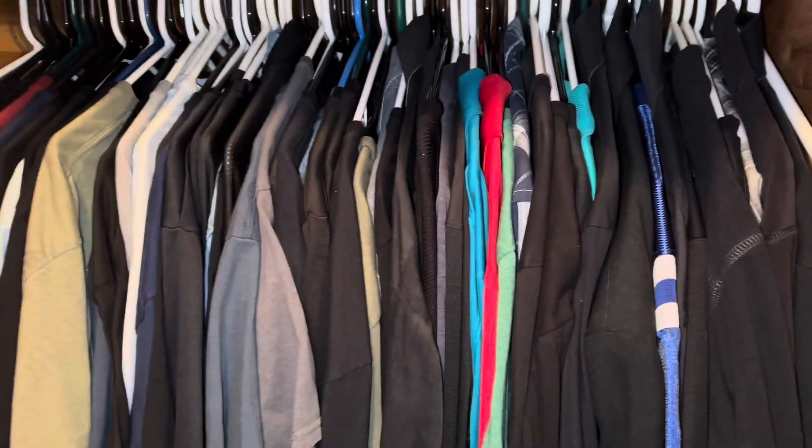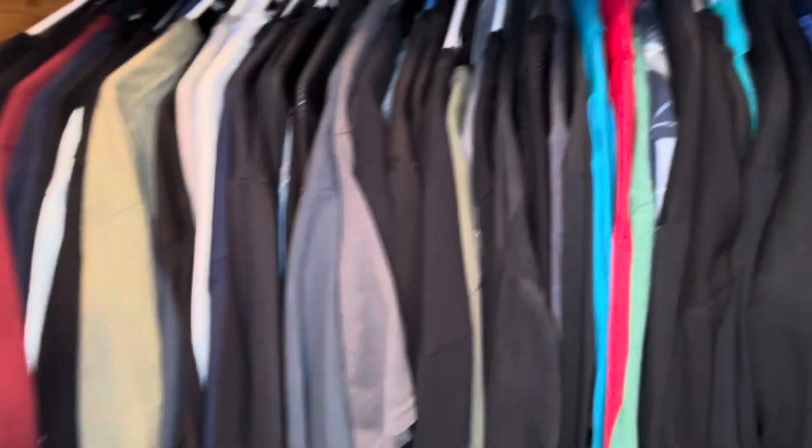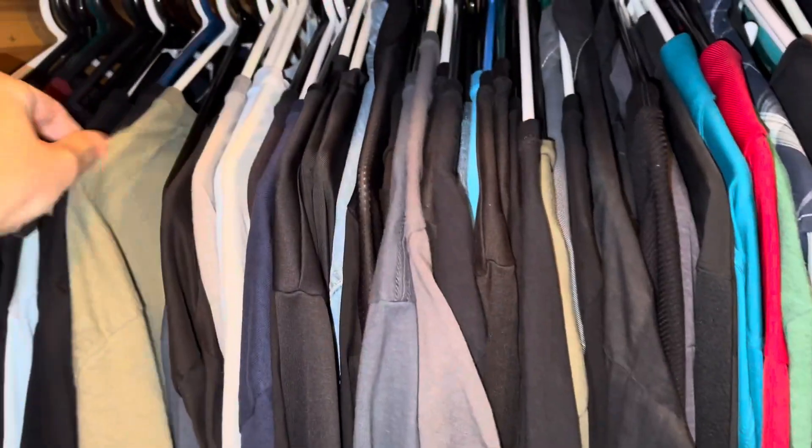Right here is my closet. You see how everything is crammed in here — I've got t-shirts just crammed in here. I mean, I barely have any room whatsoever.